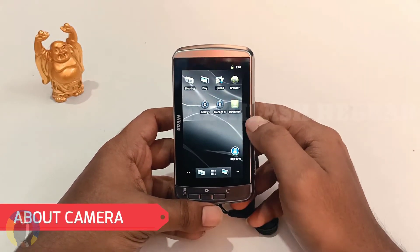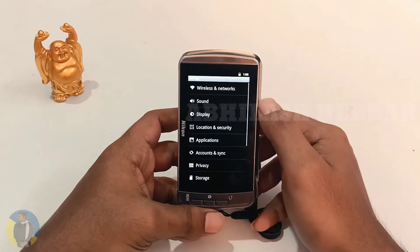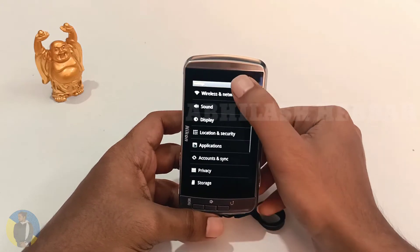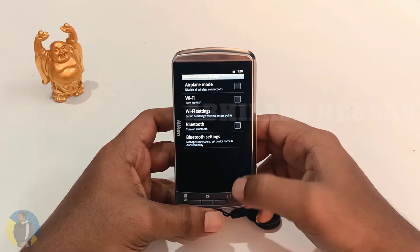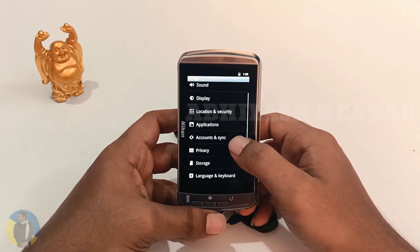The camera is powered by Android, running on Android version 2.3. It has Wi-Fi, Bluetooth, and a touchscreen as well.